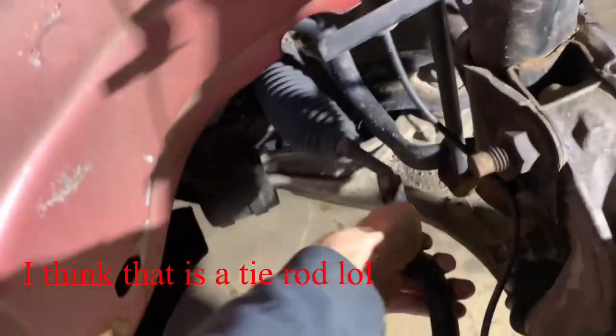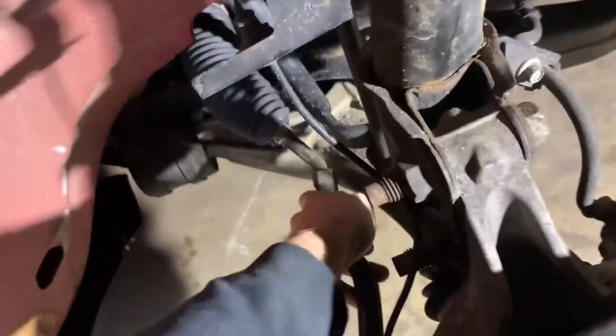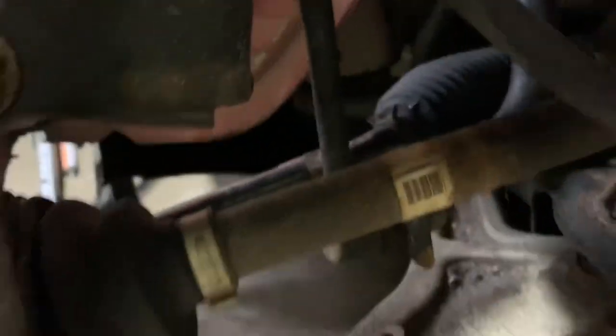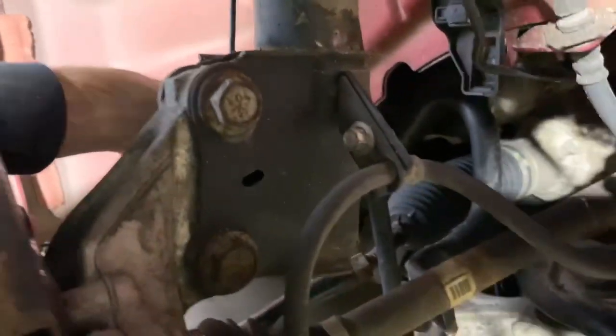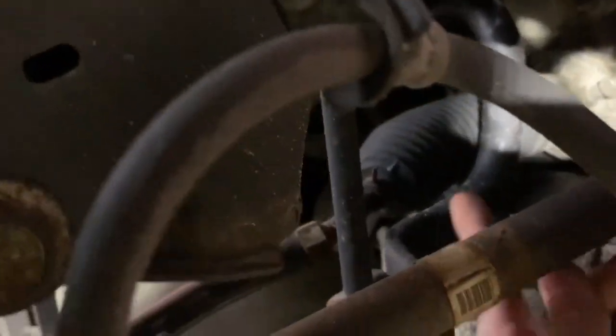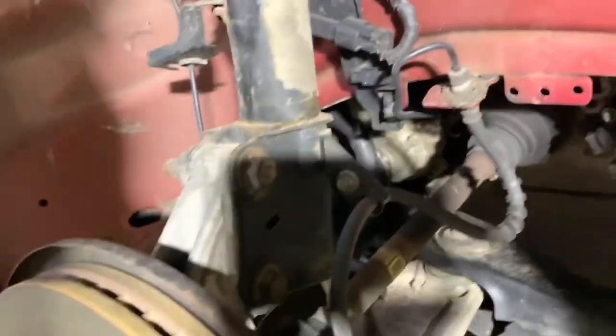So, tie rod — broken, or bent, obviously. Let me get it all up in here. The sway bar link, which is this piece here, needs a replacement. Hopefully the sway bar itself — this black metal bar right here — hopefully that's not bent, because if it is I'll have to drop the entire undercarriage, and that does not sound fun.